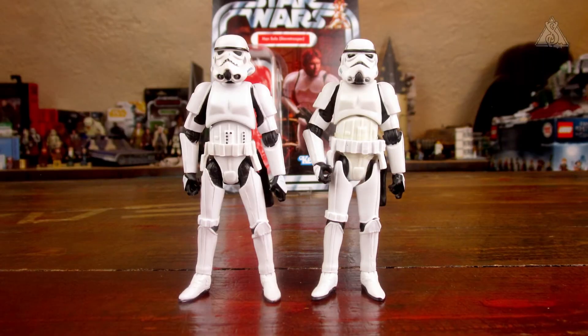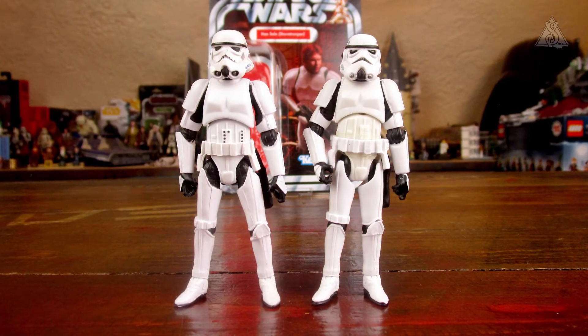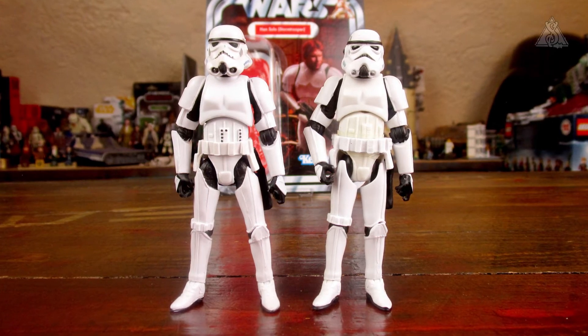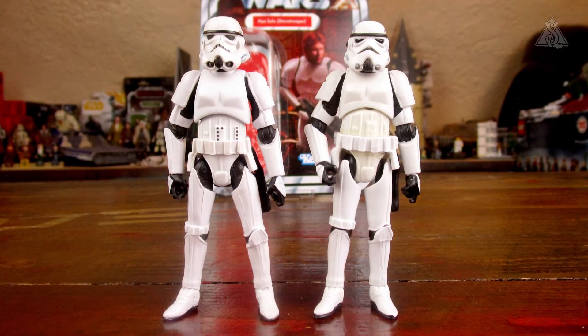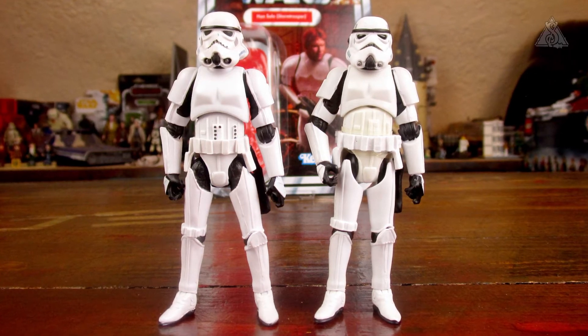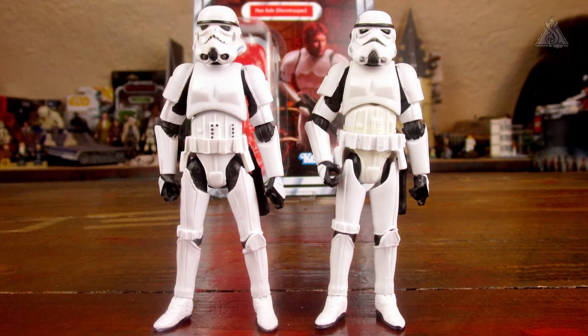Dann die beiden Figuren mit Helm mal von der Vorderseite nebeneinander. Da kann man schon sehen, dass der aus der Legacy Collection sehr verknautscht aussieht. Die Bauchplatte war auch nicht bedruckt, also die Knöpfe fehlten. Die Modellierung sieht ähnlich aus, ist aber eine neue. Und mir scheint er auch ein wenig größer geworden zu sein, und von den Proportionen auch ein bisschen menschlicher.